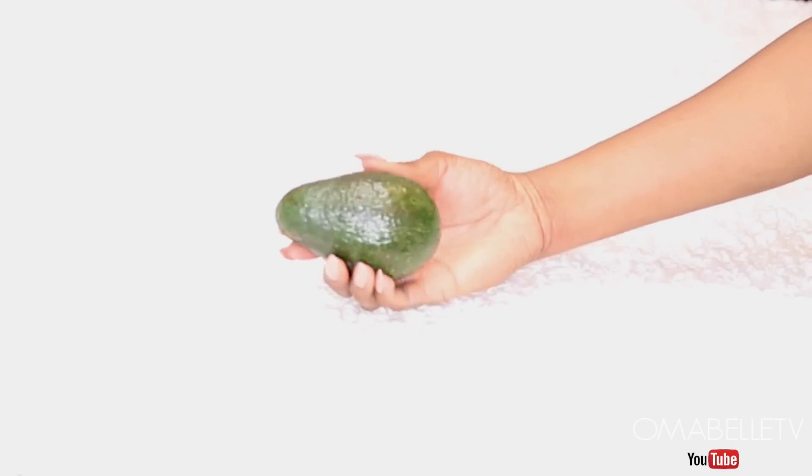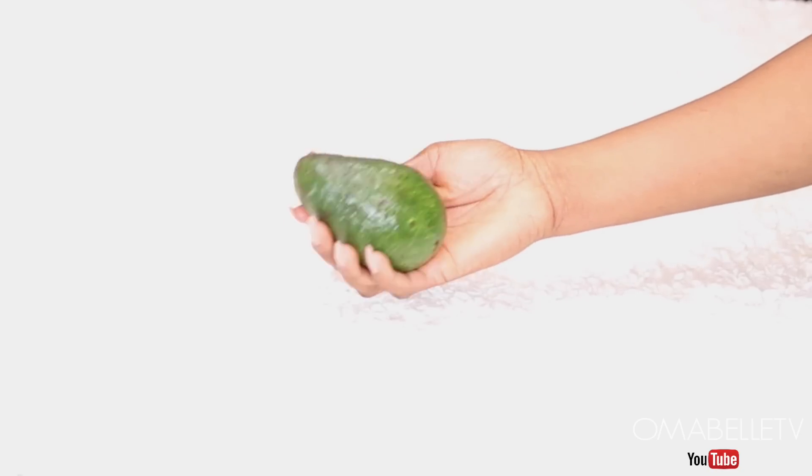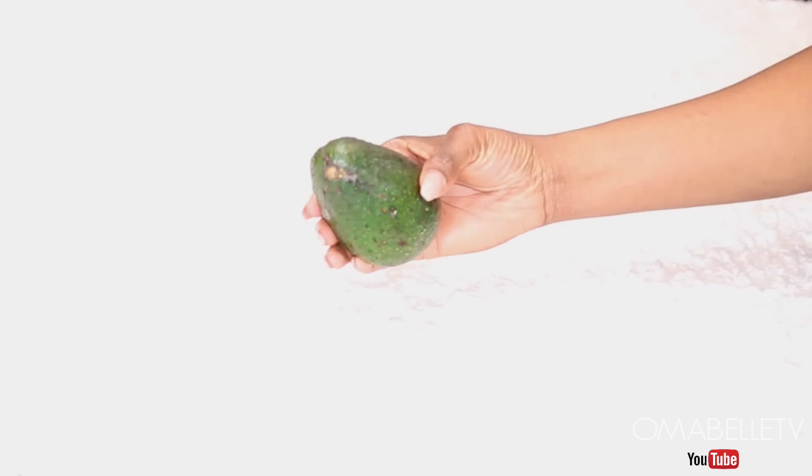Avocado is known to rejuvenate and moisturize the scalp. A rich source of protein, amino acids, and vitamins, avocado helps soothe the scalp and promote long, strong, healthy hair growth.